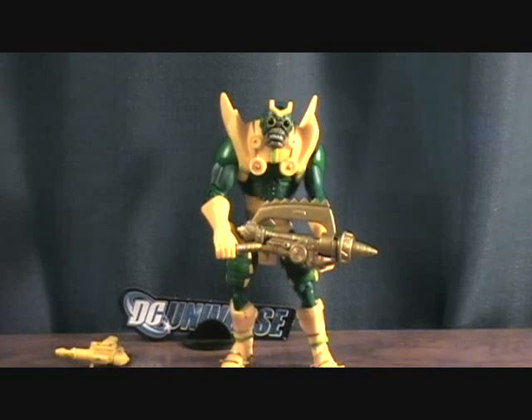I still need to get Darkseid, the Collect and Connect figure build, but who knows if I'll ever do that. Anyways, that was the Parademon — thanks for checking it out.